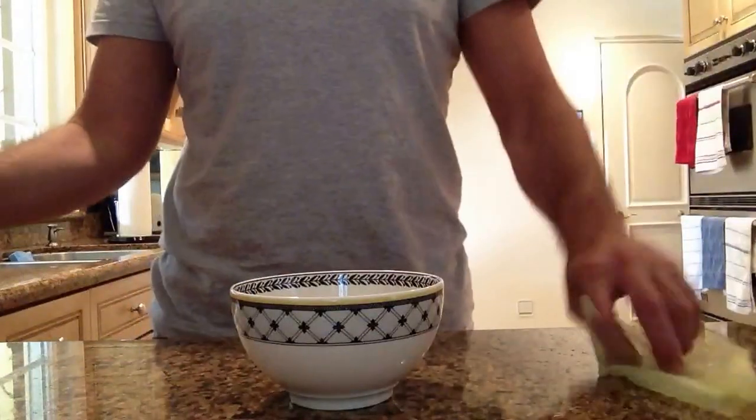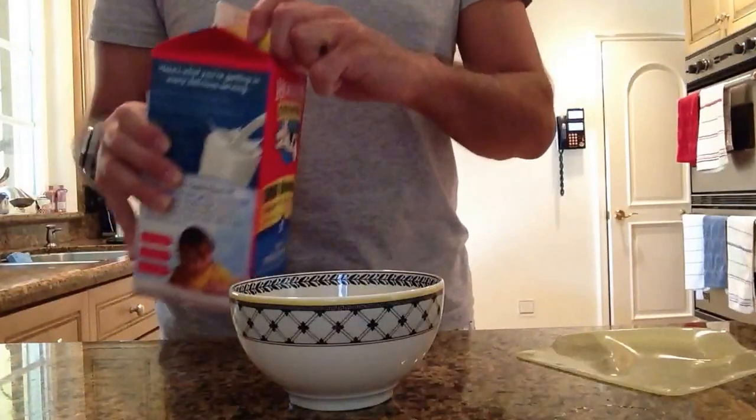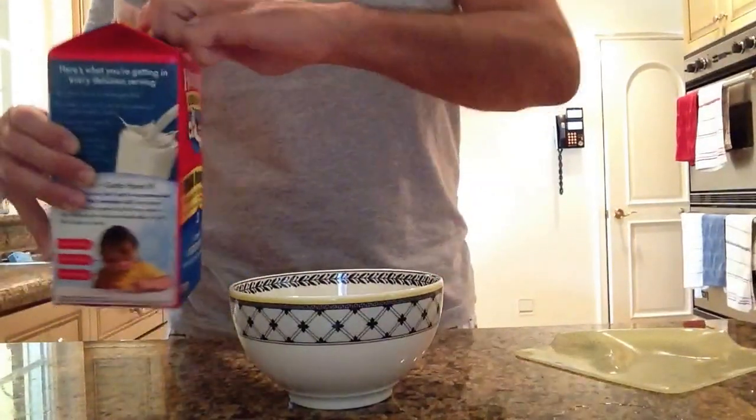In this demonstration, I will use a bowl of milk with the Stretch and Fresh. I'll take a bowl and I will pour a substantial amount of milk in there.